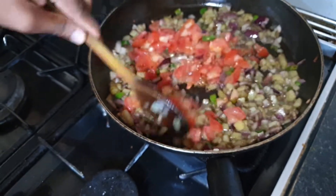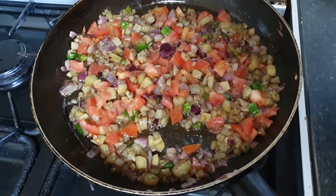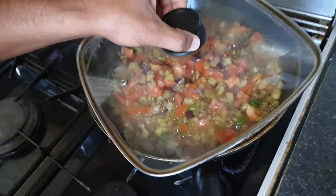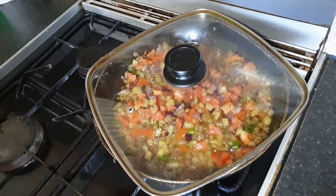The potato is brown and soft, so if they are soft then add tomatoes and cook them for 2 minutes. Now we will put them in for 2 minutes.